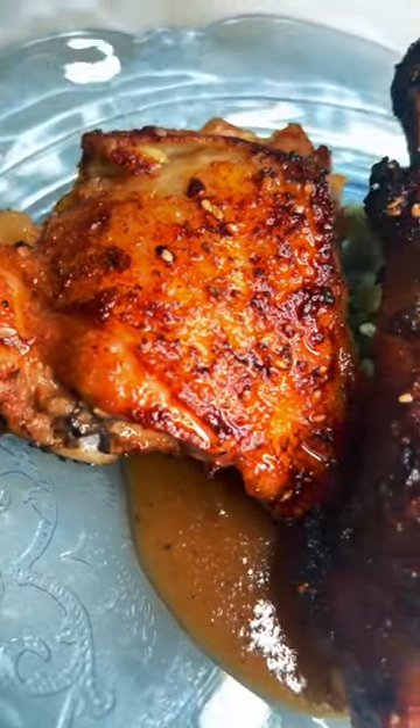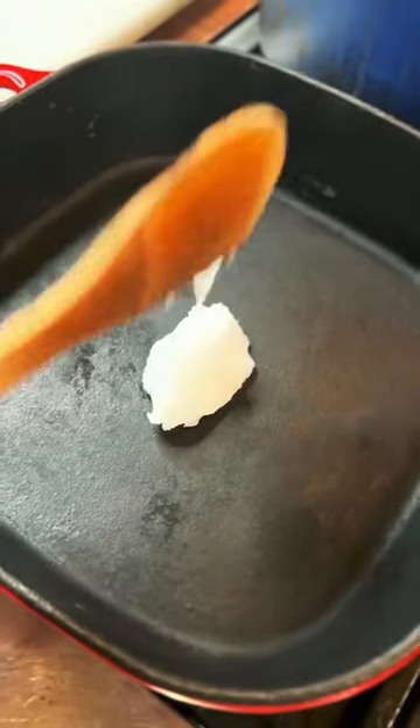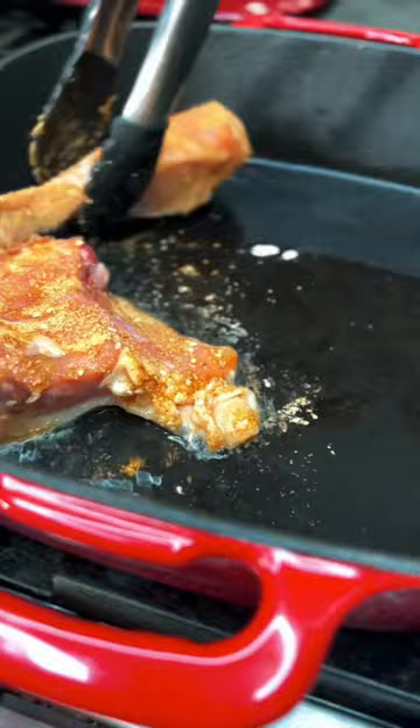Garlic honey soy chicken with a sesame glaze and a bamboo-infused steamed sticky rice. Hot skillet, coconut oil — you want to get your rub on your chicken, coconut oil hot in the pan.